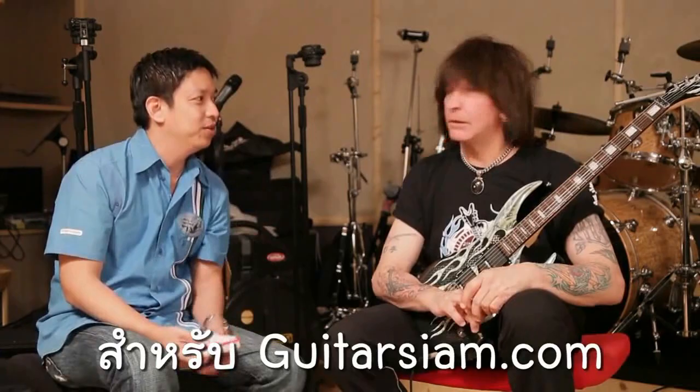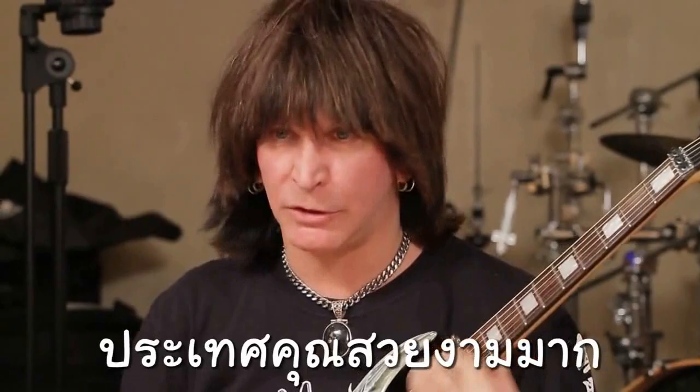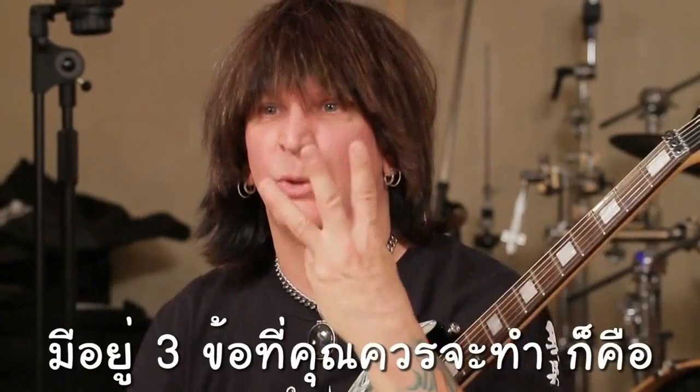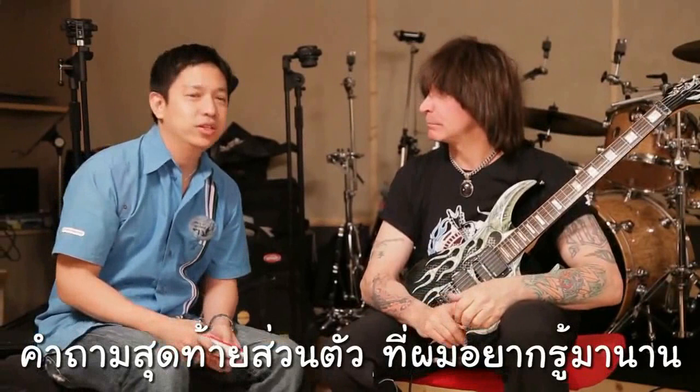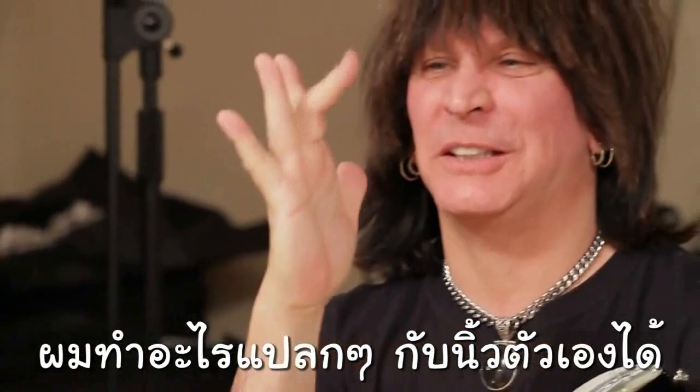A few words for guitar players in Thailand: thank you for having me — you have a beautiful country, great musicians, and people who love music. The thing I live by is: for guitar players there are only three things you can do — practice, practice, practice. Last question: can you show us your fingers? I can do stupid things with my fingers like this. My strength is in my muscles — thank you very much for having me.